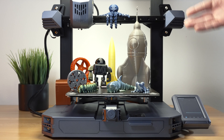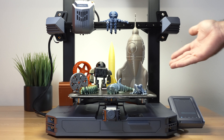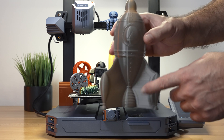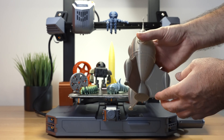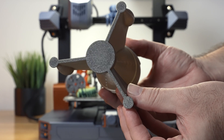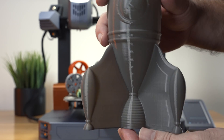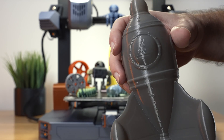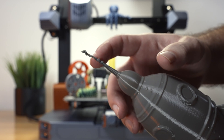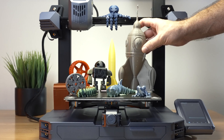The last print is a spaceship printed in spiralized mode in PETG, which can sometimes be difficult to print. The printer did a great job — it stuck very well and popped right off. The sides look really clean at 220°C on the nozzle. We can still see some ghosting artifacts but not too bad. The top did melt a bit because I forgot to turn the fan back on towards the end — that was my fault, not the printer's.